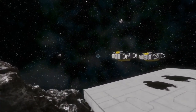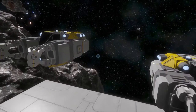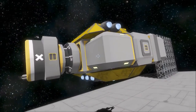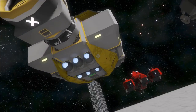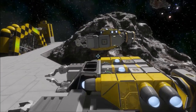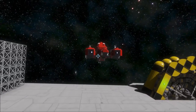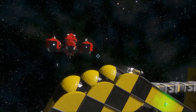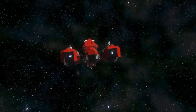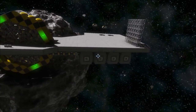Over here I remade a grinder ship and a welding ship. These are just basic ships — they do have cargo containers so you could use them separately. They've got batteries and reactors, so you could use them without the cable. I could grind this whole ship and all the materials will end up in my large cargo containers here.